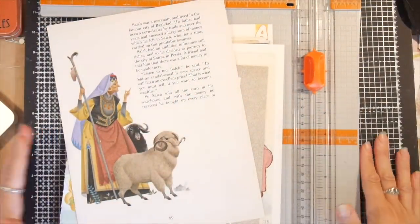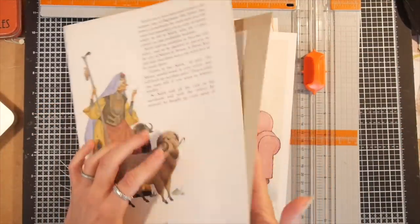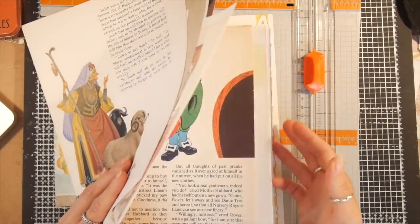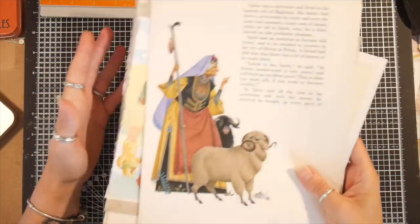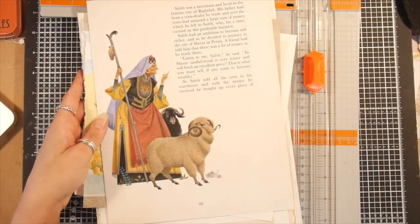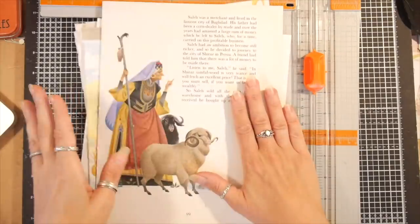Hello! I was asked by the lovely Judy — hi Judy — to go over making book pages the right size. I know I've already done a video on putting a signature together, but I'm going to make the start of another signature. I have a heap of children's book pages.